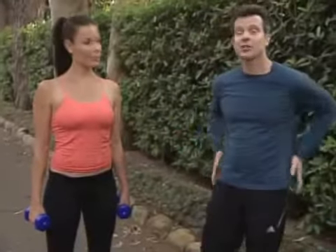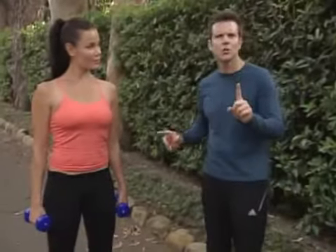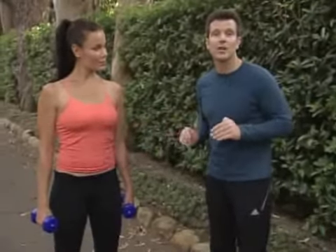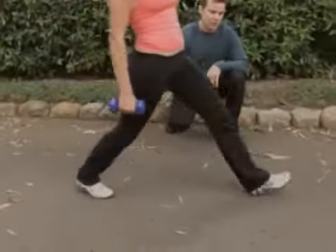A great exercise for your entire lower body is what I call the moving lunge. But first let me show you the lunge, and that way you'll know the difference between the lunge and the moving lunge. Jennifer, show me just the regular lunge.